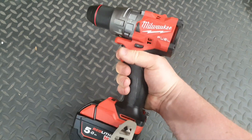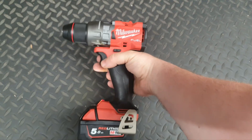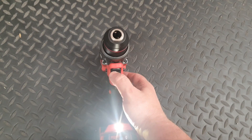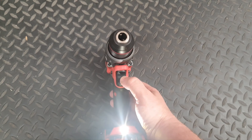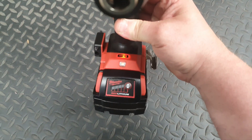So when you pull the trigger and do that, it'll cut off. However, if you want to deactivate this, put the forward/reverse lever into the middle position and press it 1, 2, 3, 4, 5 times. See that light illuminate again? That means the kickback is deactivated.